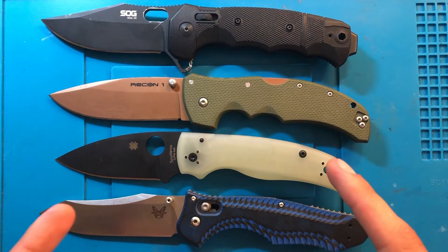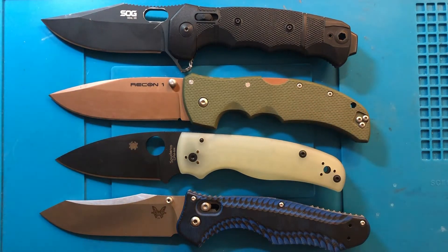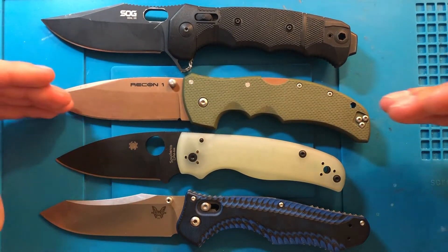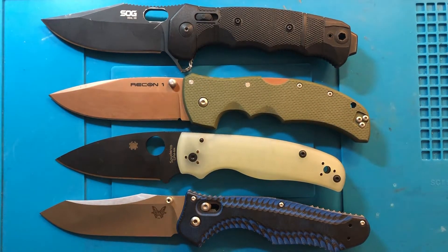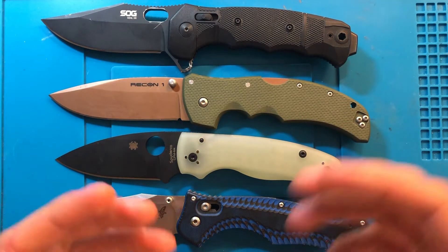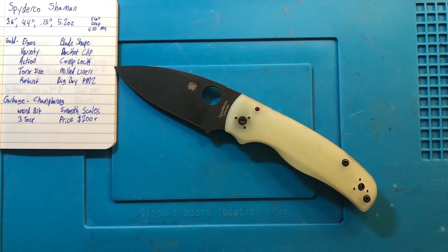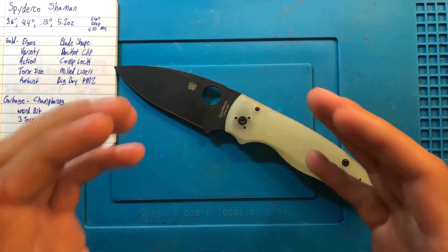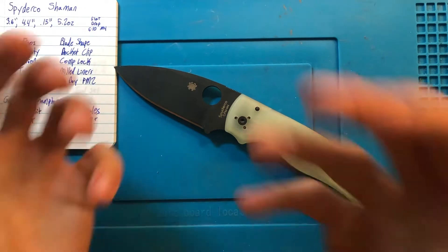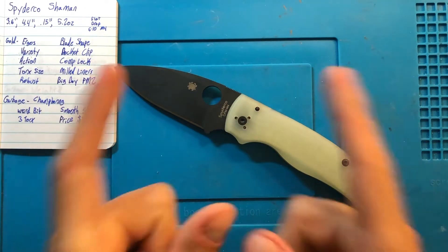And for kicks and giggles, here we have it lined up against several other hard use traditional work knives — the Benchmade Contigo, Cold Steel Recon 1, and SOG Seal XR. You can see that in this category, at least from the options I personally have available, it is the smallest one. With a knife as generally well regarded as this one, it's obvious that there's going to be a ton of gold — but as quirky as it is, there's got to be a little bit of garbage too. Let's get into it.